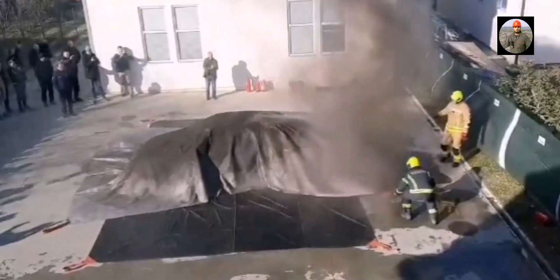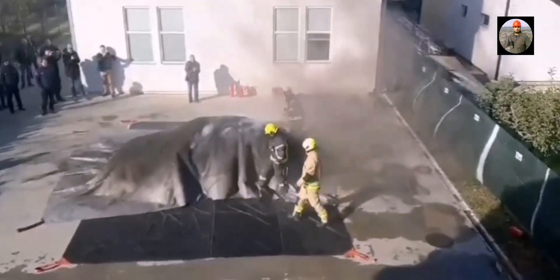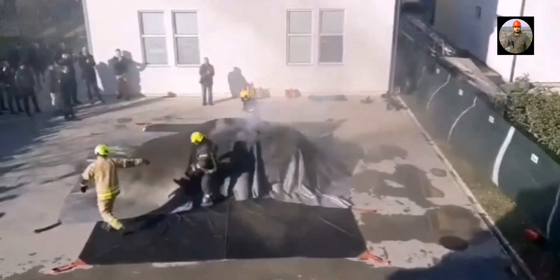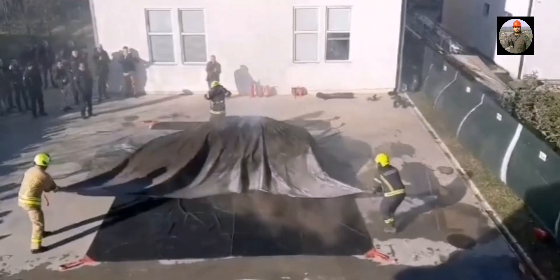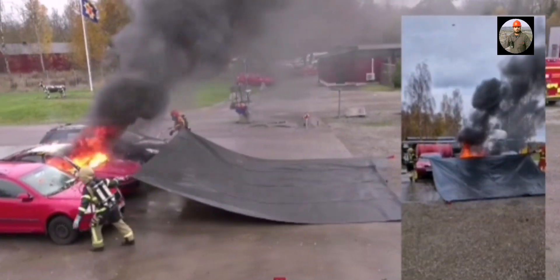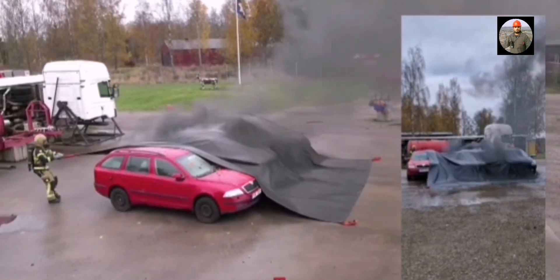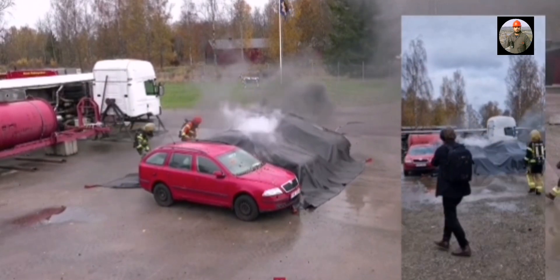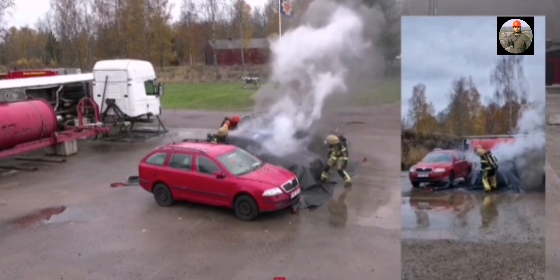A vehicle fire blanket can prevent flames and flying materials emitted from a burning electric vehicle with lithium-ion batteries. Draping the car fire blanket over an electric battery vehicle in thermal runaway prevents flames spreading to nearby vehicles and buildings. It controls any type of car fire within a few seconds — a secure solution that handles fire in electric, hybrid, as well as combustion engine automobiles.